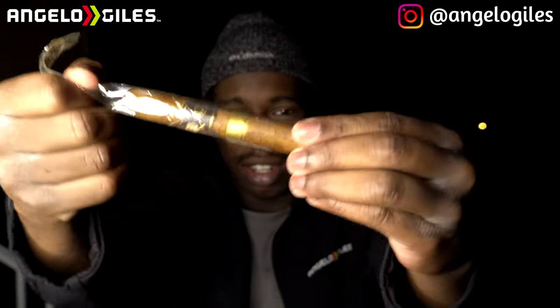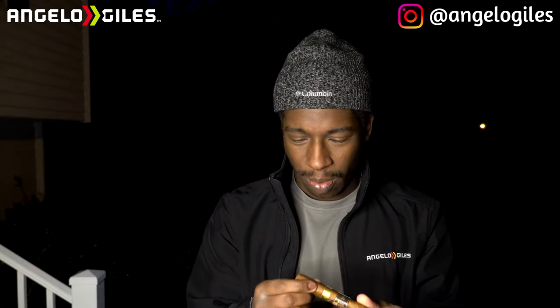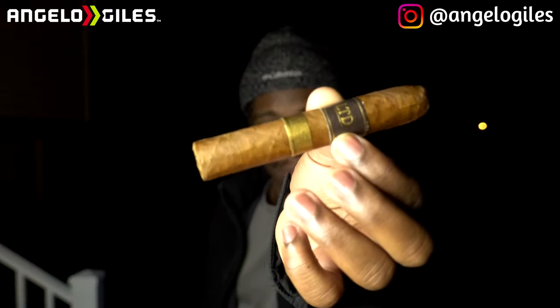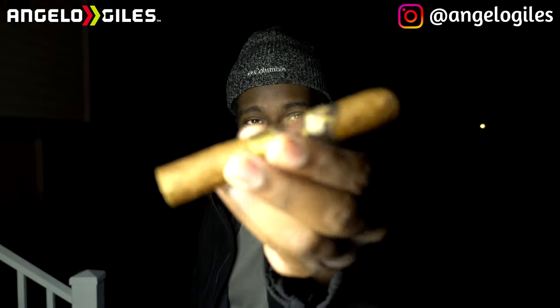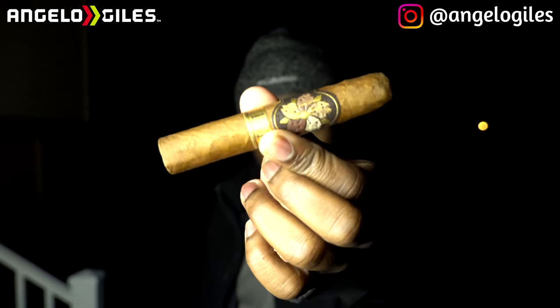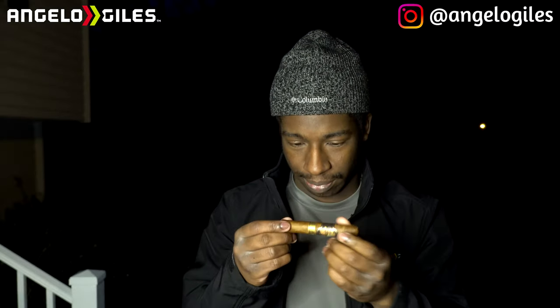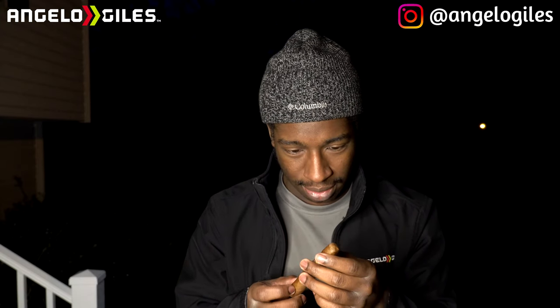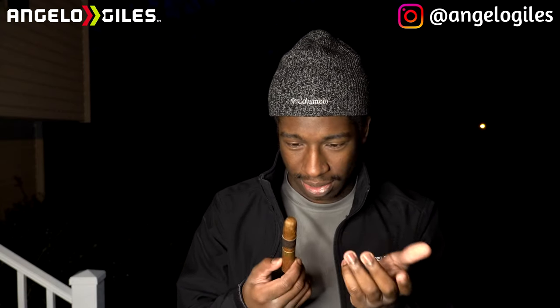This thing is super tight — look at that. It's definitely toothy and smells raisiny, just like a sweet tobacco note. Very seamless veins on the wrapper.